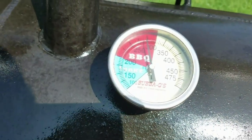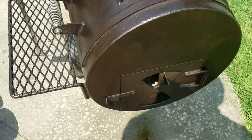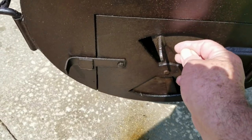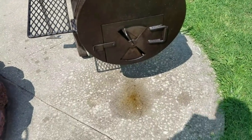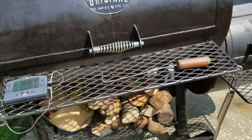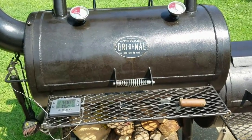Let's see what these are doing — 295 and 275. She's cooking hot. I'm going to close this up to right about there. I'm usually able to cook right there at 270 all day long. Like I said, we've got to run off for a while, take care of an errand. We'll be gone about an hour and a half, so we'll see what it looks like in an hour and a half.